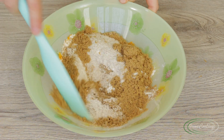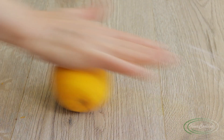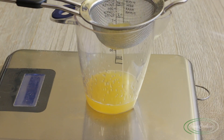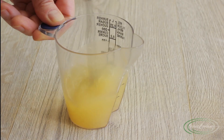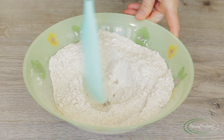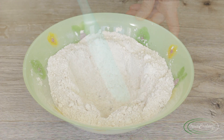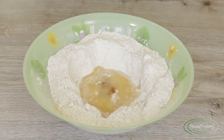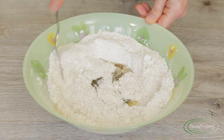Squeeze the juice from the remaining peeled orange — no need to waste it — and add water to make 100 grams total. Dissolve 3 grams of salt in this liquid. Have you ever tried diluted orange juice with salt? It's heavenly. Make a well in the dry ingredients and pour in this wonderful salted diluted orange juice. Add 30 grams of honey and 50 grams of neutral vegetable oil — I'm using grape seed oil, but any odorless oil works.